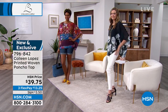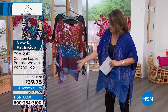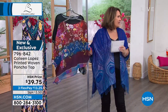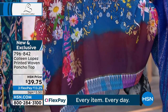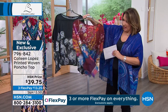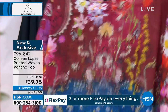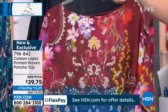We have all sizes, extra small through 3X — this is not dual sizing. It does have a nice sheerness to it. Do you both have tanks under this? They do. So it is a little bit sheer. I haven't received my sample yet, but if you wear a nude bra you may not have to wear a tank under it.